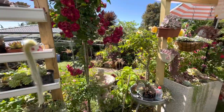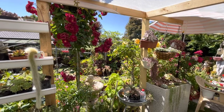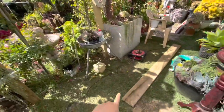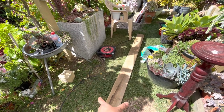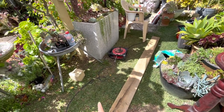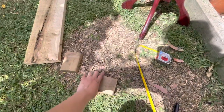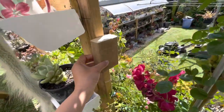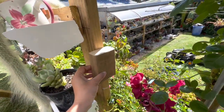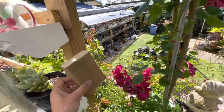Alright guys, let's start. I already have a timber here that I'm going to use as shelving - just one timber of that. Then I'm going to cut some pieces of this block here that I'm going to attach to hold my shelving, like that. Only three layers will do.